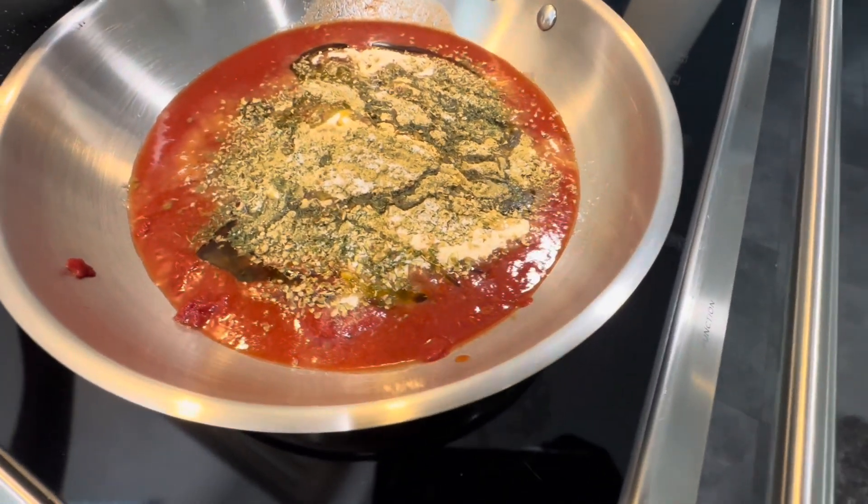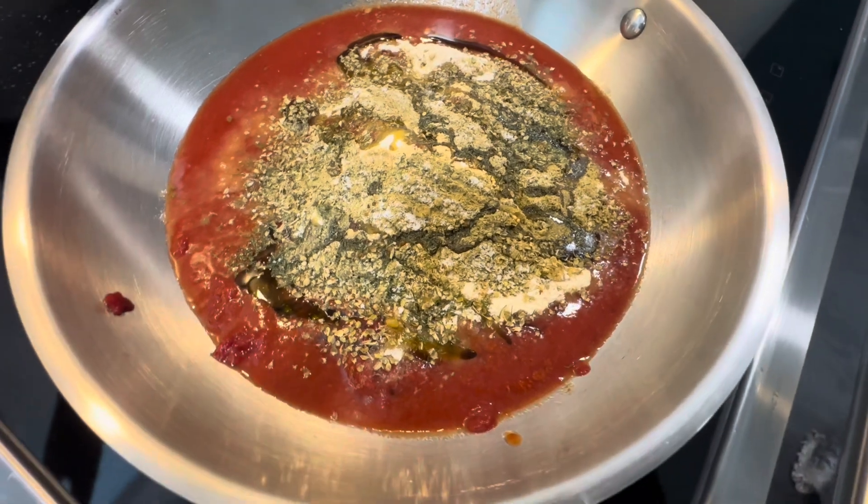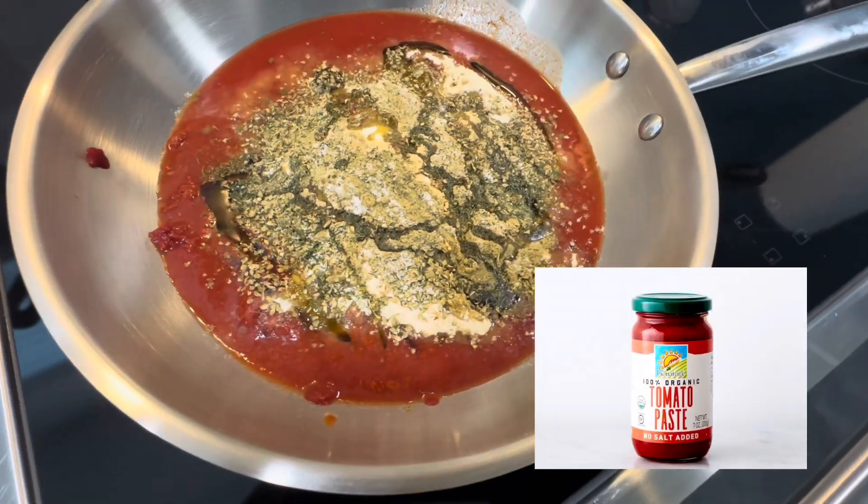What's good everyone? Welcome back to our channel. This time we're sharing a delicious and simple barbecue sauce recipe. Start off with a base of tomato paste.